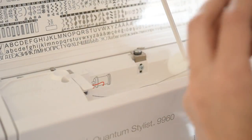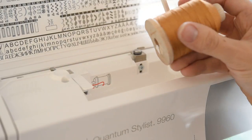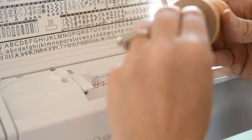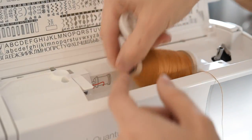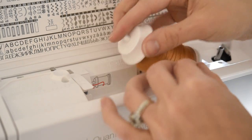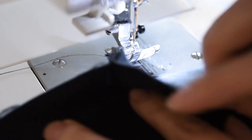Next we're going to swap out our regular thread for some top stitching thread. I'm going to use this gold to get that nice gold denim top stitching. Now we're going to go ahead and top stitch, making sure that we catch the fold as we go.